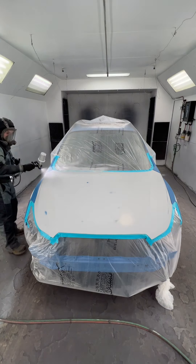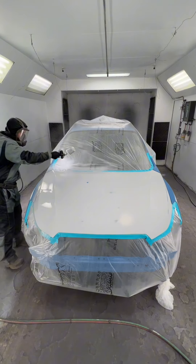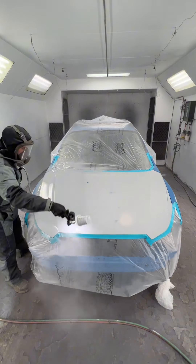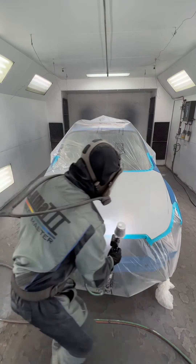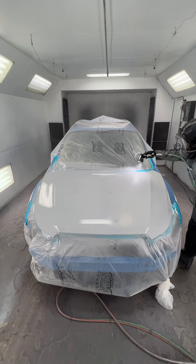We ended up repairing this hood — it was covered in rock chips. You don't want to fill rock chips with filler. You actually want to sand them and feather it out and then prime it. The primer is used as kind of like a leveler. Then you block that flat and you're left with a nice flat panel.